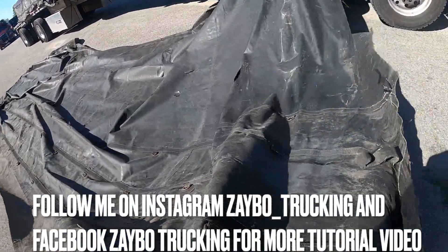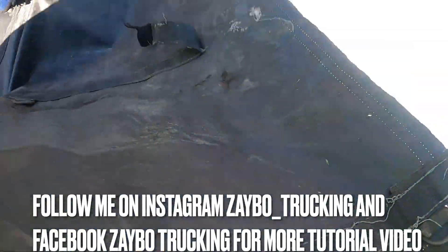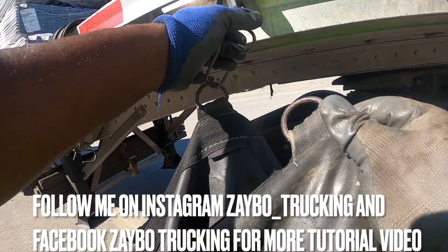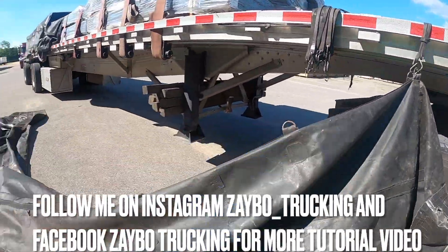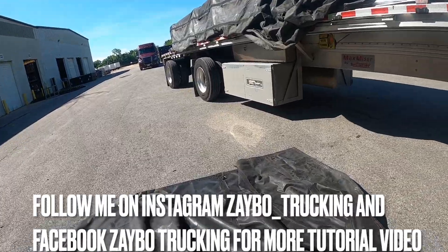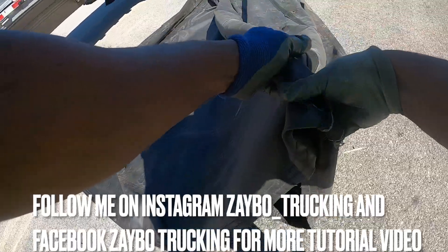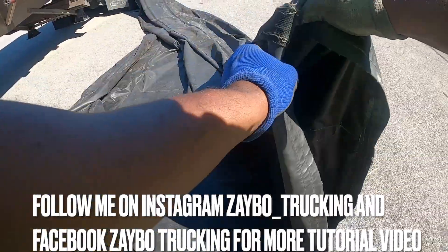Y'all follow me on Instagram, follow me on Facebook — I post tutorial videos on there, it's gonna be in the bottom description. My Instagram is zabo_trucking and my Facebook is zabo trucking. I'll be looking forward to seeing y'all — I'm gonna follow y'all back on Instagram and we're gonna be friends on Facebook.